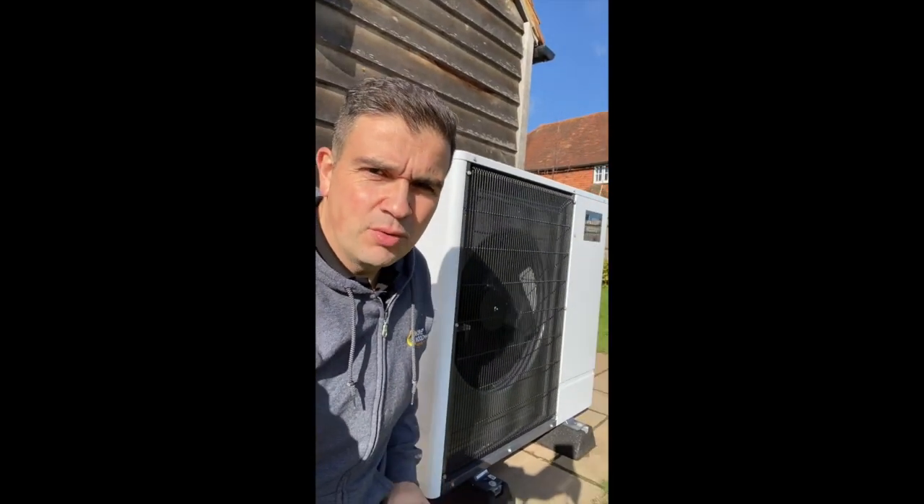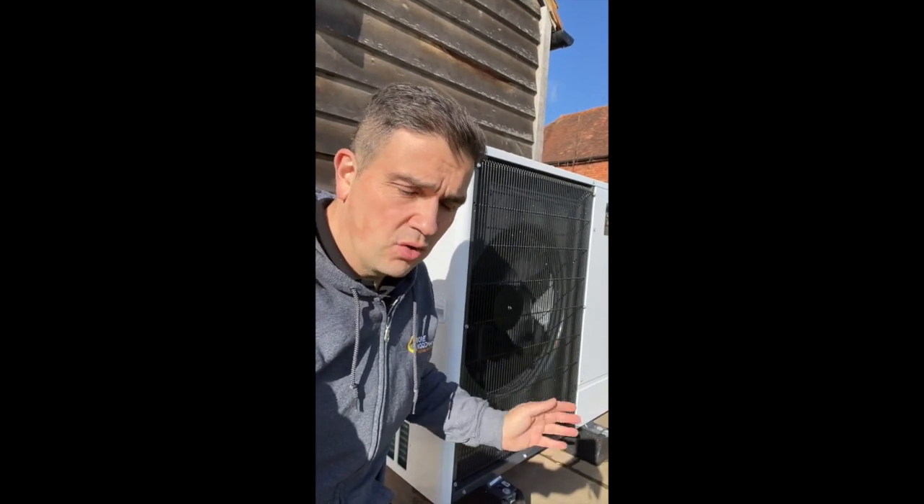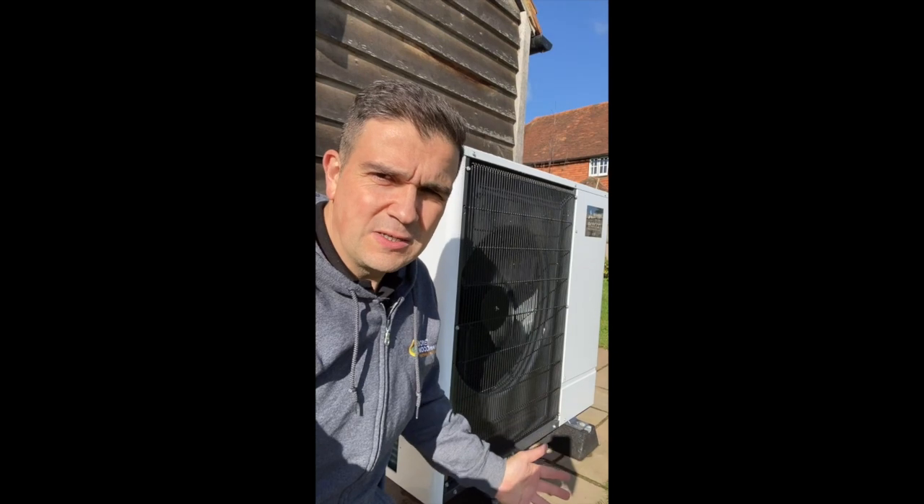The heat pump is currently in operation - this is an 11.2 kW unit and you can see the fan is running. It's a very quiet system; this is the ultra-quiet Ecodan that Mitsubishi provide, running on R32 refrigerant, which increases the efficiency of this system compared to the older R410A refrigerant.